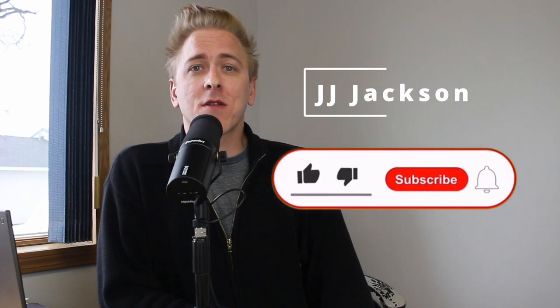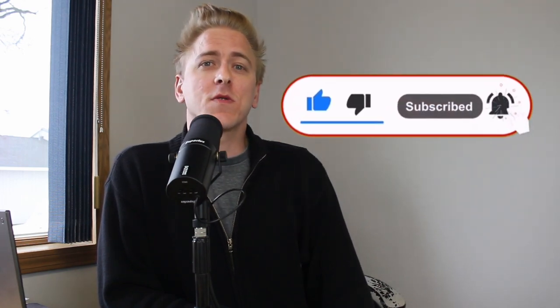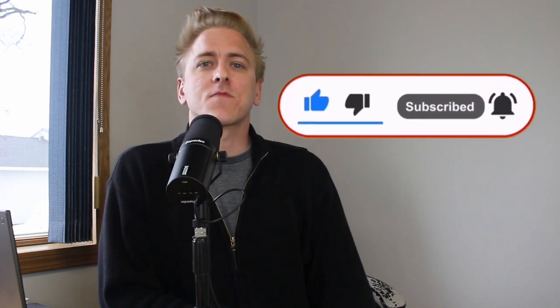This has been another Honest Music Review. I'm JJ Jackson. Thanks for tuning in and being here. Like and subscribe and do all the internet things. If you want more of this content — more reviews, more music, more music wellness — leave a comment. If you have any recommendations on equipment you think I should check out and review, let me know your thoughts and I'll see you in the next video.